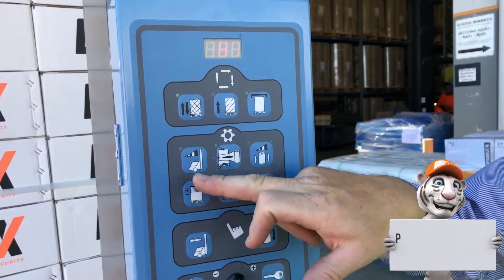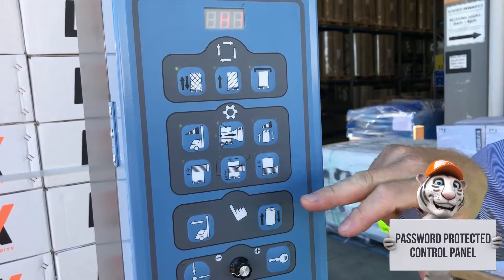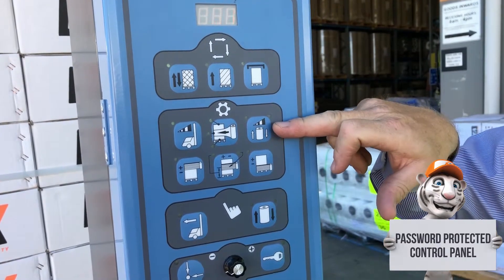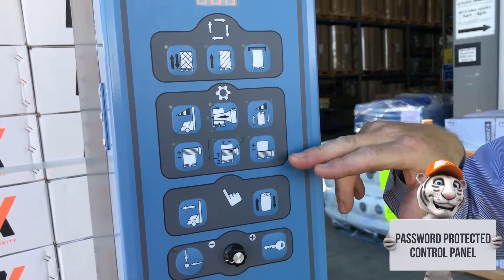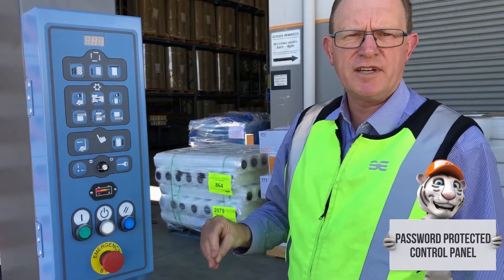You have the speed of the actual machine around the pallet, the film feed adjustment, and the speed of up and down on the carriage. Everything is fully adjustable on the touch panel to suit your requirements for every pallet needed.